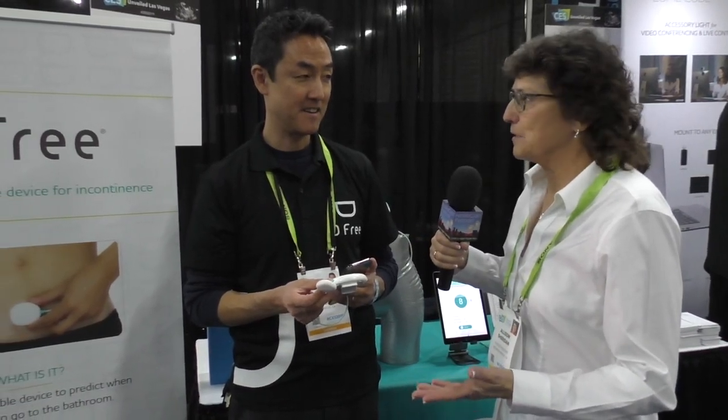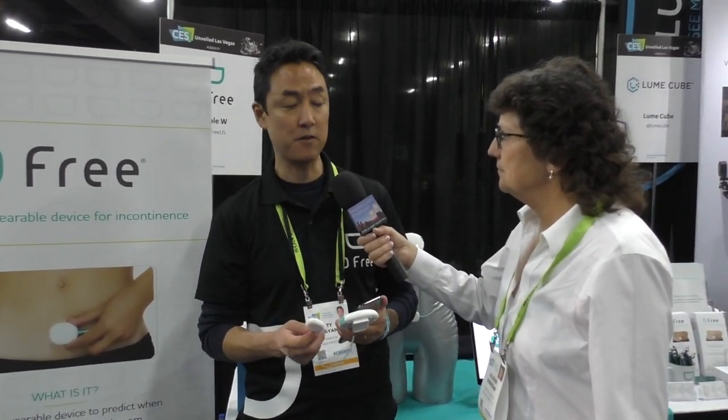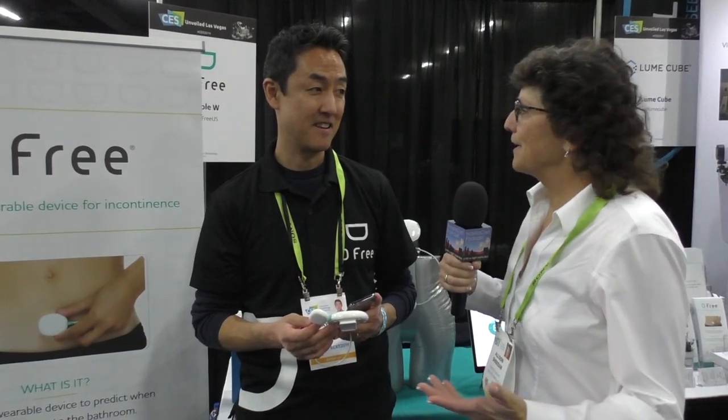It's a portable bladder scanner designed for seniors and people with disabilities who suffer from incontinence. You don't even have to have a disability to be incontinent — you had a baby, whatever it is, it can happen. There are over 500 million people worldwide who suffer from incontinence, so it's a big issue, but no one wants to talk about it.